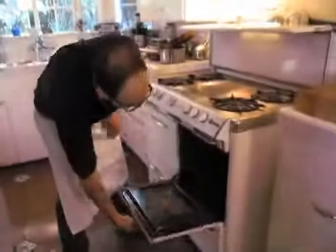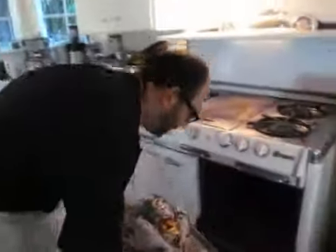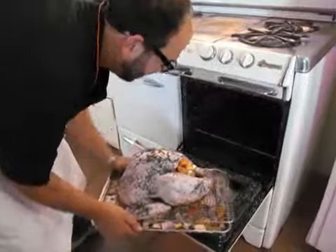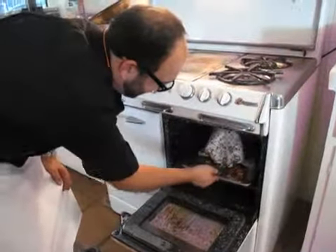The oven has been preheated — it's ready to rock and roll, nice and hot. I'm not going to cook it covered right now so we get some color. Put it in.